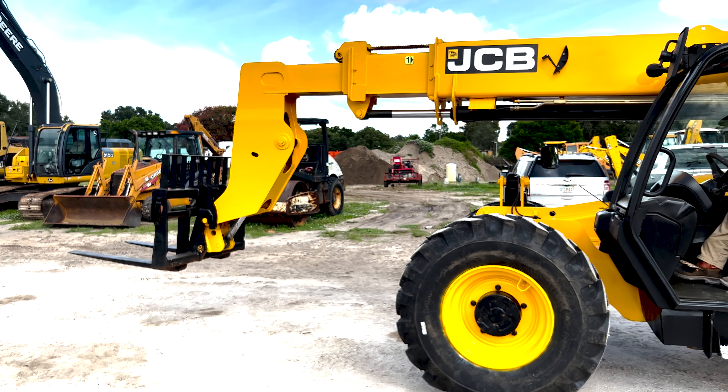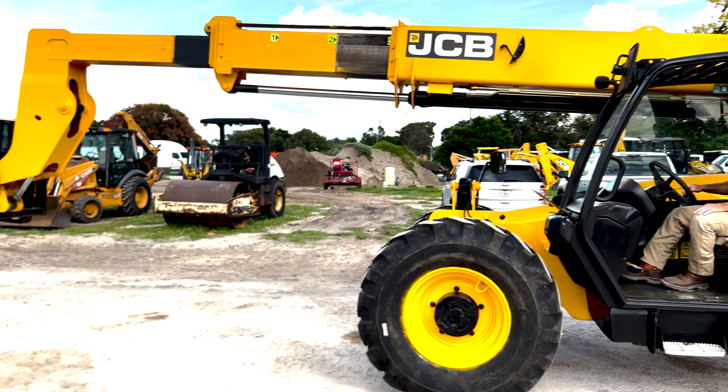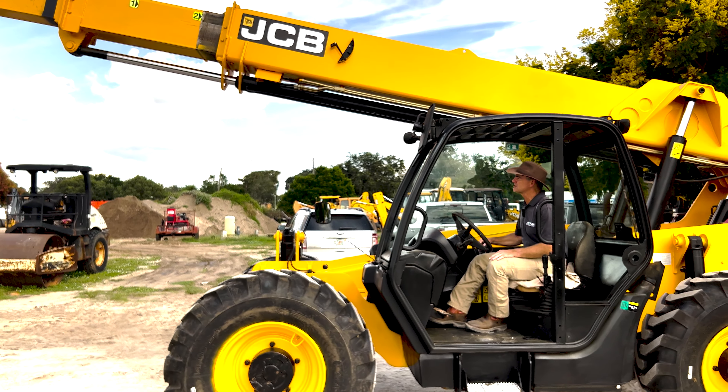We'll scope her in and out a little bit. Everything seems to be functioning properly on this unit.